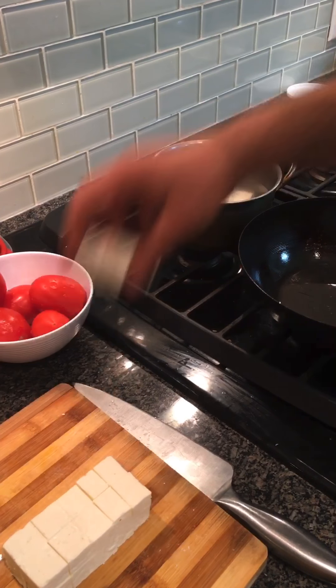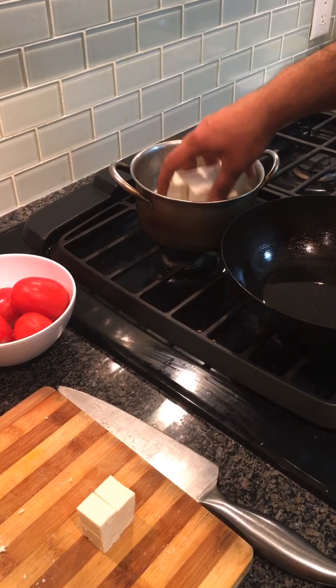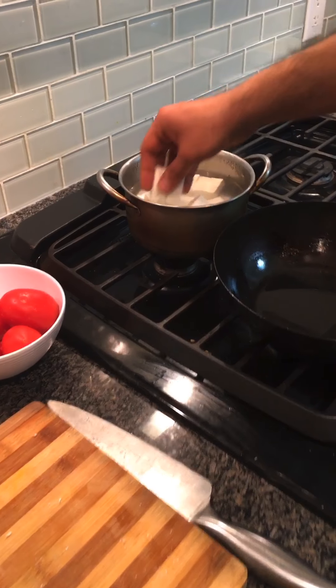Meanwhile, I will prepare the masala. As much as the paneer is soaking, I will put it in the fridge for next time. You will use the pan in a few minutes.